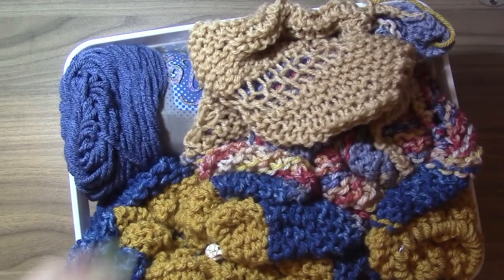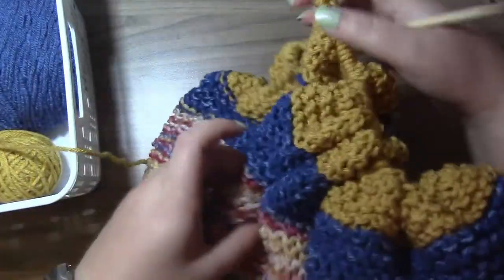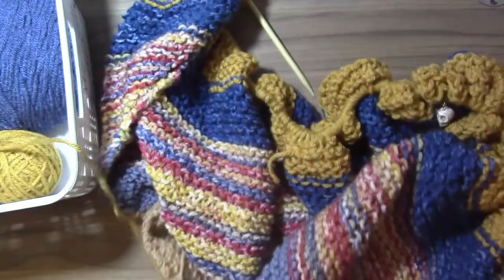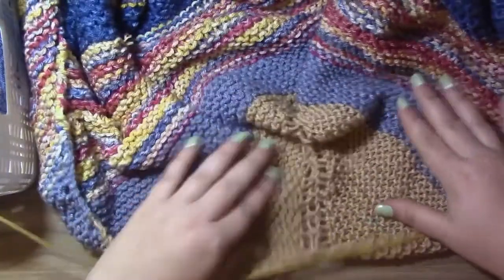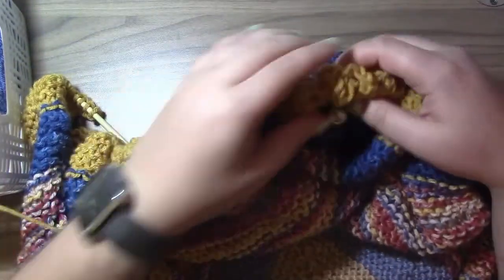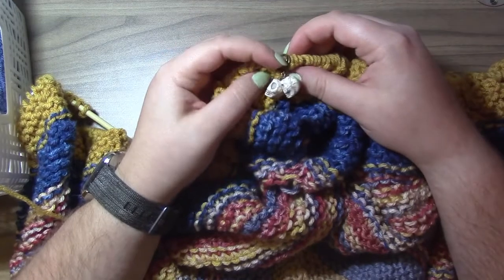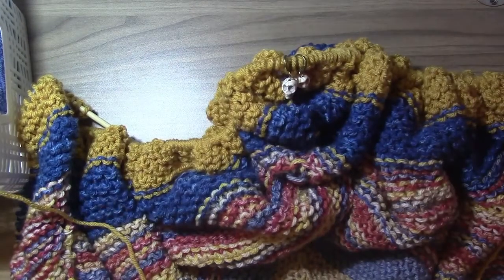My other projects to show you are all shawls today. The first one is hiding inside a bin — it looks like a mess when I pull it out but it's actually a scrap shawl. I took a bunch of yarn in shades of blue, yellow, red, and kind of beige and I'm just making a basic triangle shawl, with increases along the center and along the edges. This is the first item where I'm actually using my stitch markers that I made.